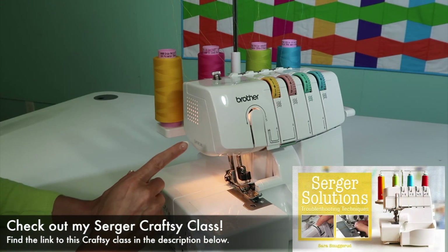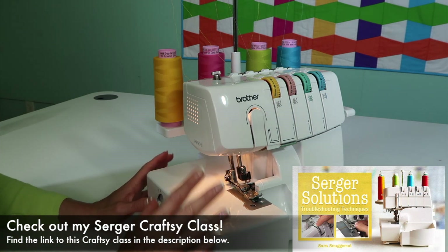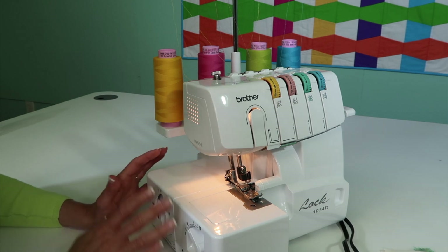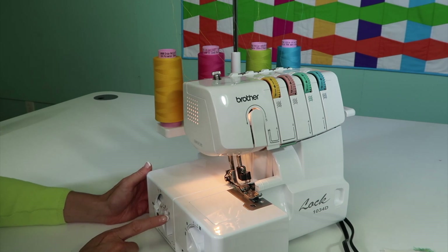This quick tour of the Brother 1034D Serger will get you familiar with where everything is. As we go through the videos and I say something or point to something, you'll have an idea of where and what we're doing.